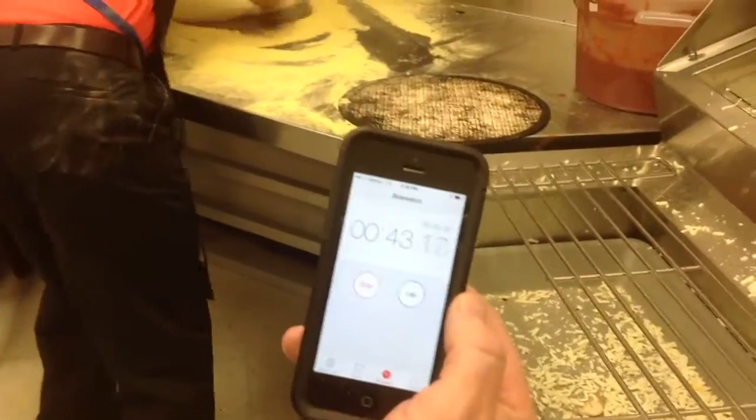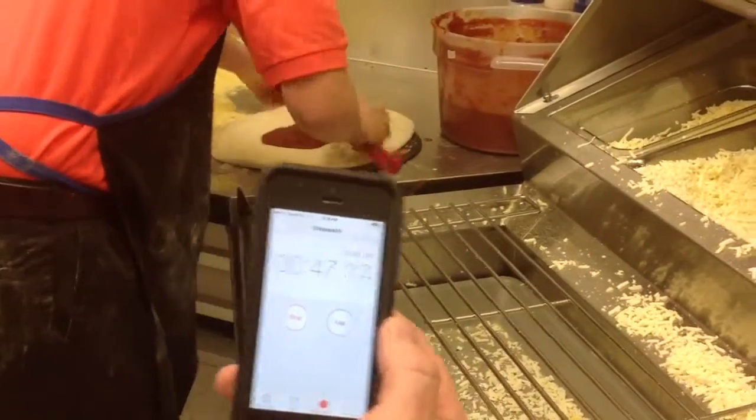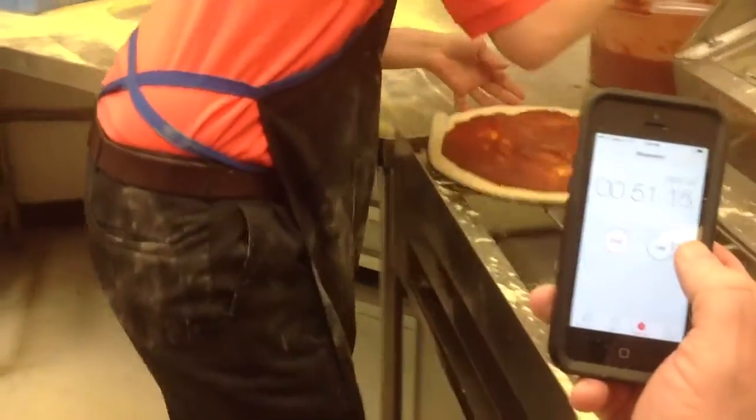Last pizza. Make it count. Come on. Let's go. Last pizza, make it count. On this mushroom pizza, take some of the clumps off at 5 o'clock and put them at 3 o'clock. Come on. Quick — 5 o'clock, 3 o'clock. Quick. Good. Good. Done.